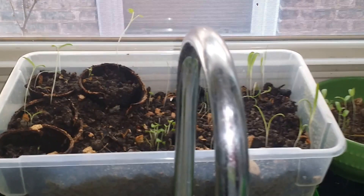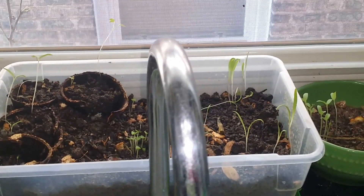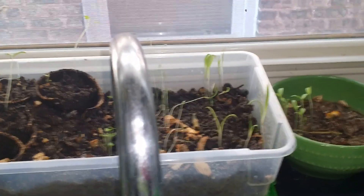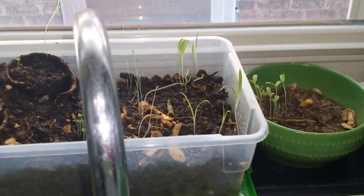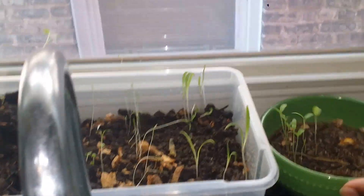Well hello everyone out there in YouTube land. This is your girl Syeda the Domestic Handmaiden of Distinction, coming again as always to you live and direct. I hope all is well with everyone — I'm doing pretty good myself. So I just wanted to come quickly to show you all my little window garden that I started.